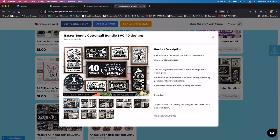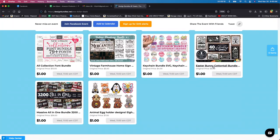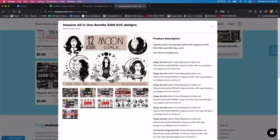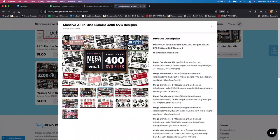Oh my gosh — Easter! Anything Easter, I always grab. I haven't really done much with Easter, but I love Easter and I love signs. So I'm definitely going to grab this one. Oh my gosh — the original price is $36 but you get 3,200 designs. So again, it's up to you — you have to go in and download 3,200 designs, so it's up to you if you want to do it.